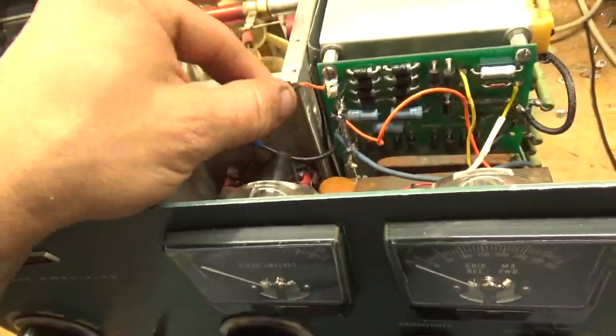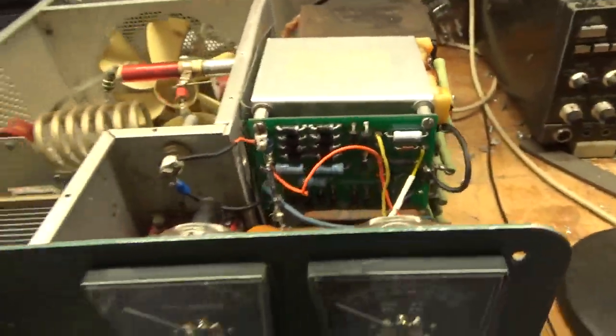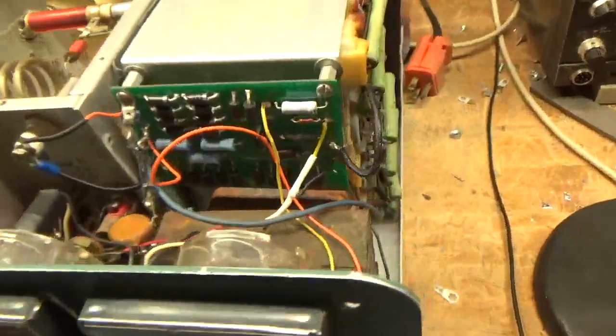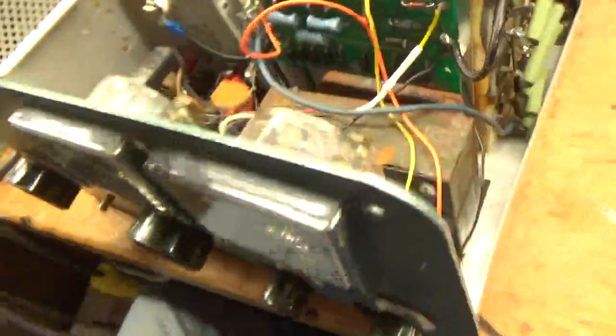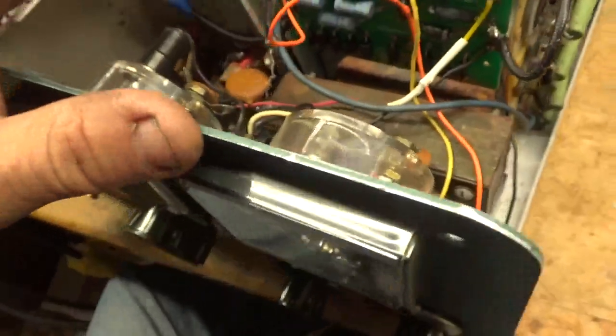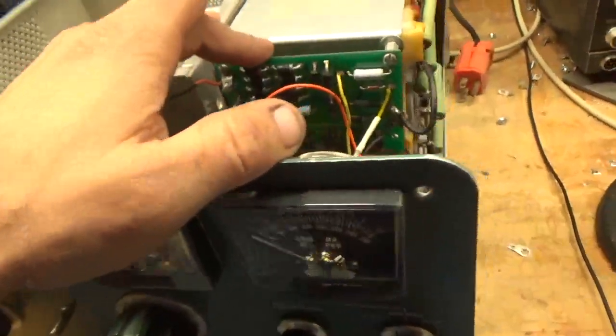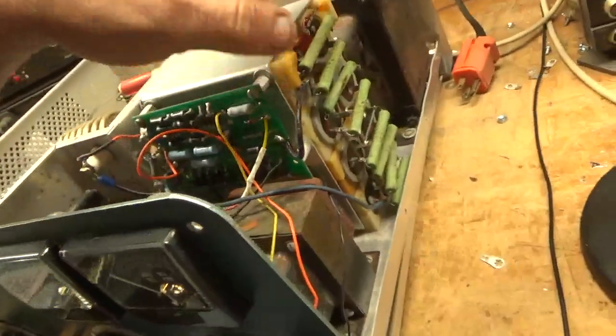I don't understand that. Somehow I ended up with high voltage on the multimeter and blew the cap apart. So I need a new meter. Changed this board, changed the filter caps.